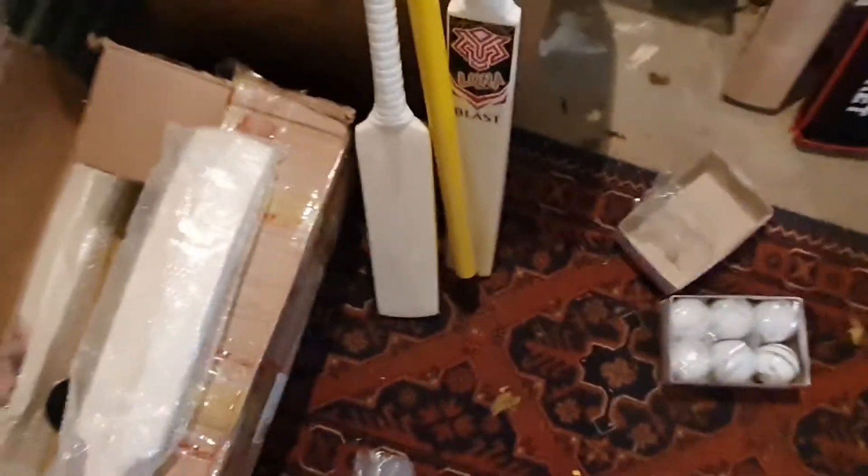That might be it for this box. We've got another box of cricket balls, so a lot of cricket balls in stock. We also have a lot of cricket bats — training bats and catching bats. That's basically all the coaching and training equipment we have in stock.